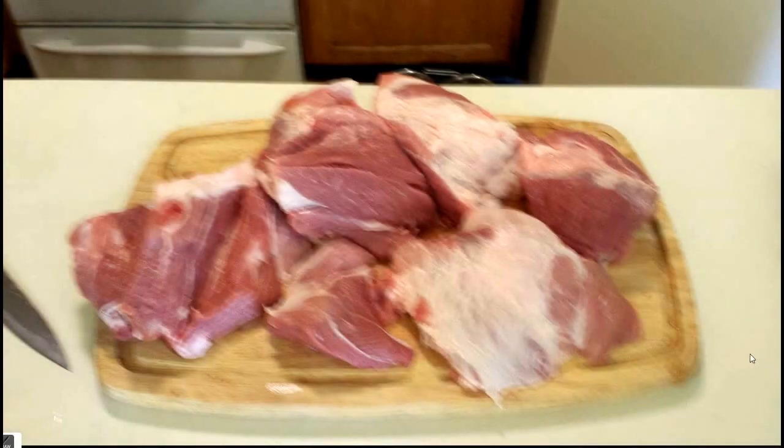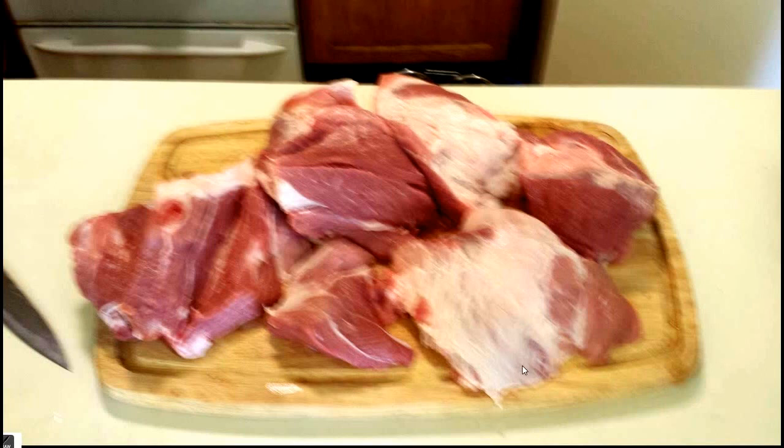That can of tomatoes is 90 ounces of tomato. The first thing I do is I fillet the pork. A pork butt has a very large bone and I just cut around the bone to get these slices. It's about a four pound pork butt.